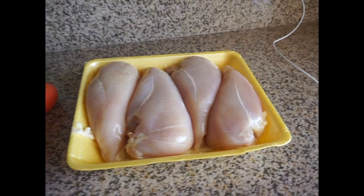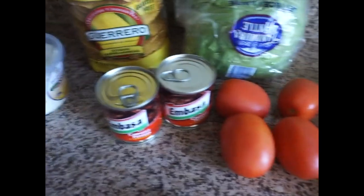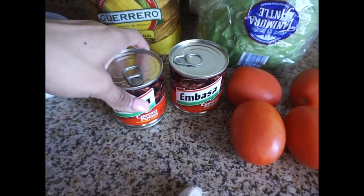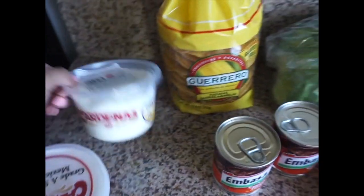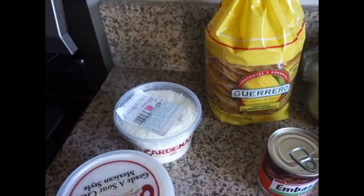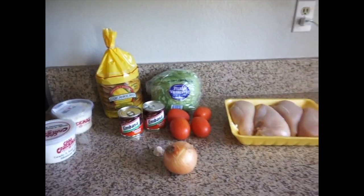For the ingredients, you're going to need about four chicken breasts, an onion, a garlic clove, four tomatoes, two chipotle peppers sauce, lettuce, tostadas, and you're also going to need cotija cheese, whatever you prefer, and also sour cream. These are pretty much it for the ingredients.